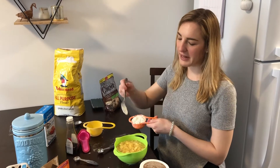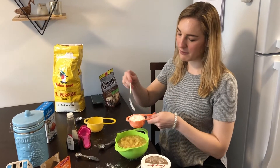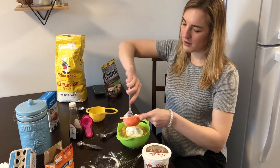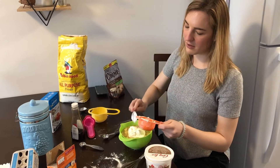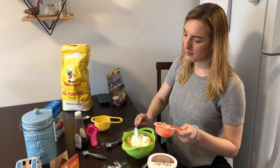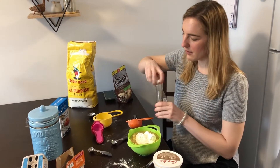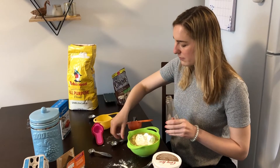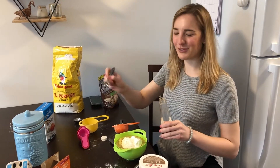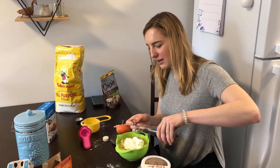Once all of your bananas are mashed in a bowl, go ahead and add your half cup of sour cream. You'll also be adding one teaspoon of vanilla — find your one-teaspoon measurement and add it in.